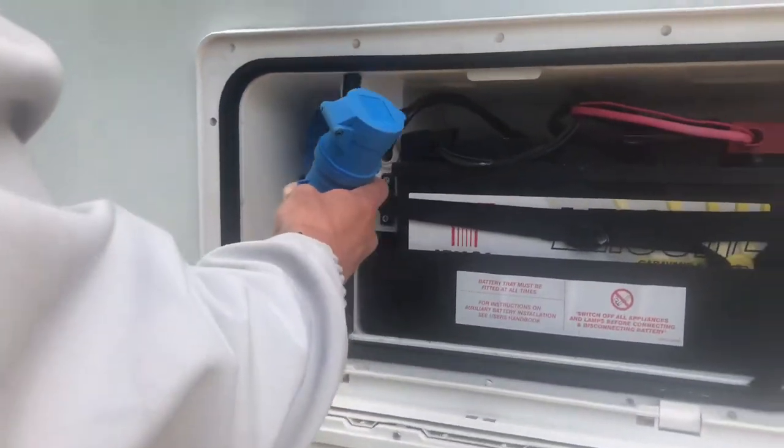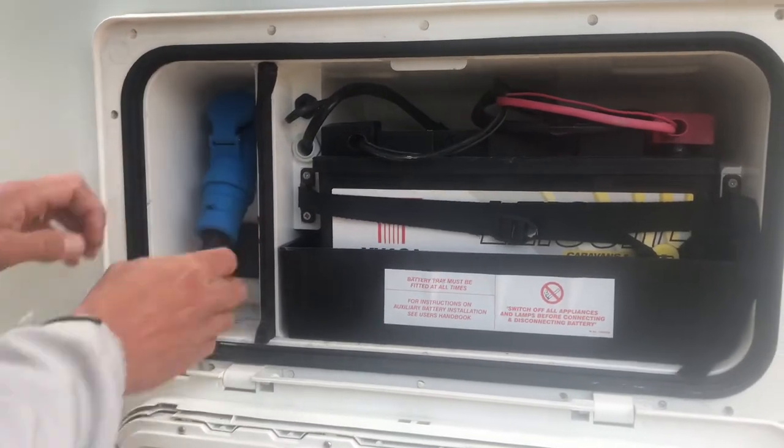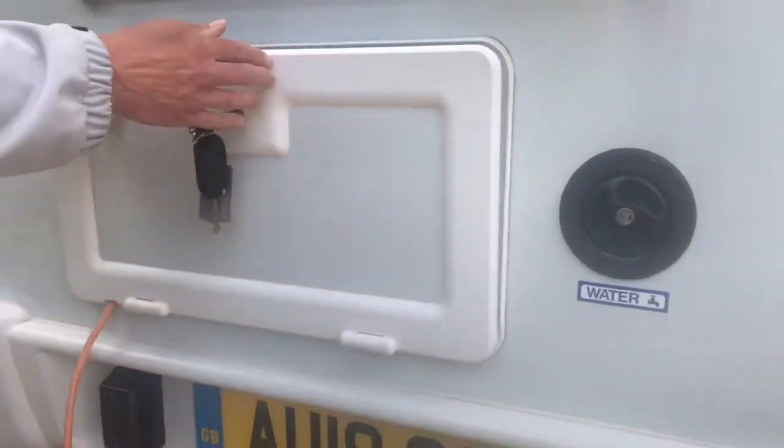Open the battery box and you'll find the mains socket inside. Plug the mains cable supplied into the socket. You'll find a little cutout in the door so that you can shut the battery box door again.